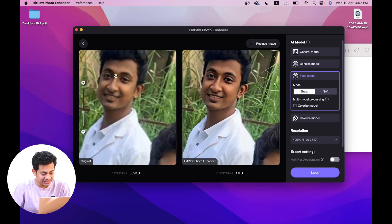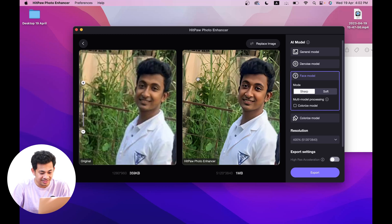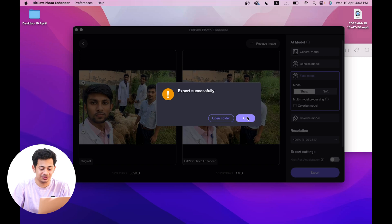The faces that were pixelated and distorted in the original picture — after applying the HitPaw Photo Enhancer it's unbelievable. Now you just have to click Export and you're done — very easy.